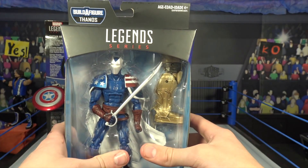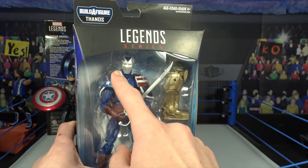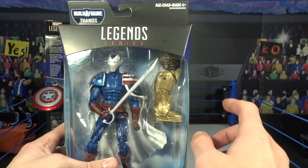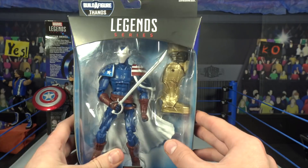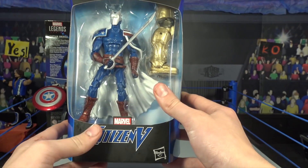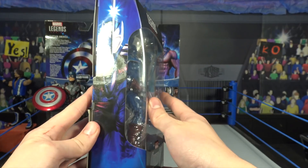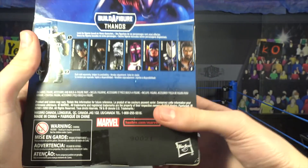Next we have Citizen V, looking really cool. I don't know too much about this character, but it looks great. He has the mask right there, the American colors on the cape, and he comes with a build-a-figure piece. Really cool-looking package that says Citizen V Marvel. On the back there's some info you can pause to read, and then there are the other figures in the series.